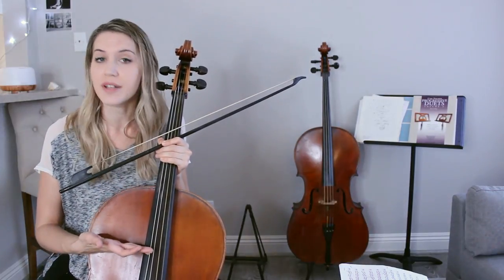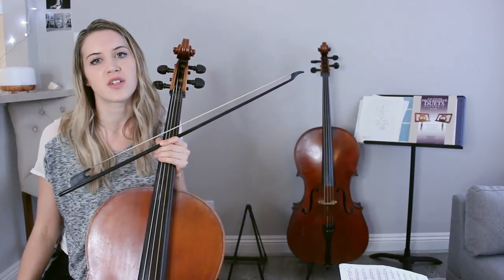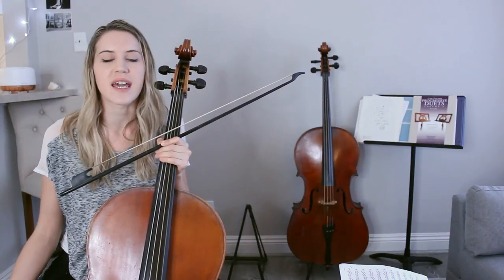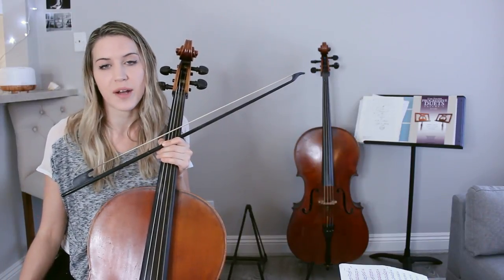If you're getting used to gut strings, it's really handy to do that. But if you're just playing on steel strings, it's still really great to get in touch with how we're doing our bow strokes and how effectively we're making that work. And scales for me are a great way to practice that.